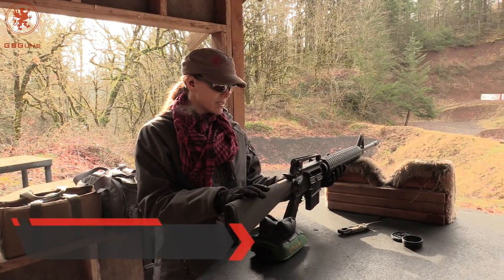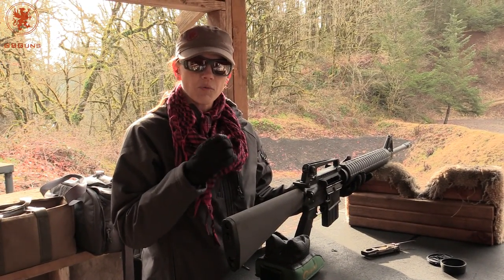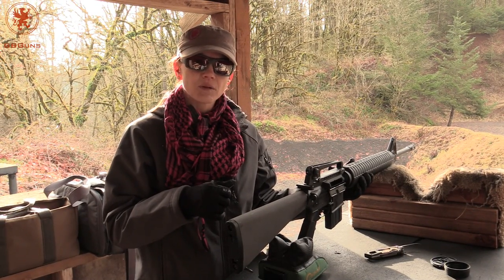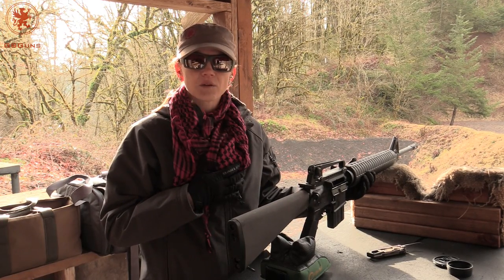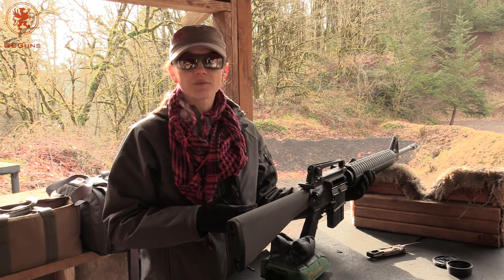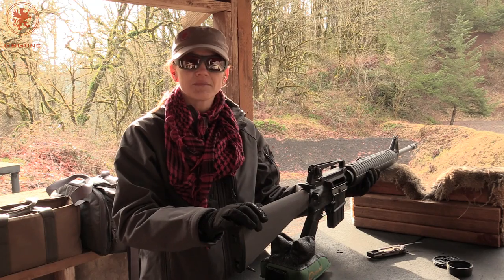We have the Stag Arms Model 4 — super easy shooter. It does have a bit of a wall to the trigger, so you definitely have to focus on keeping that pull nice and smooth. I don't have any service background, just a newer sort of shooter, but it's very comfortable. You can shoot it all day long. No complaints about it — it's a thumbs up in my book.